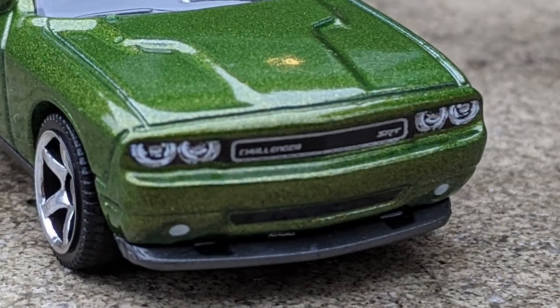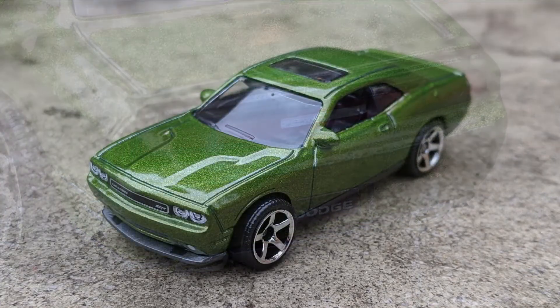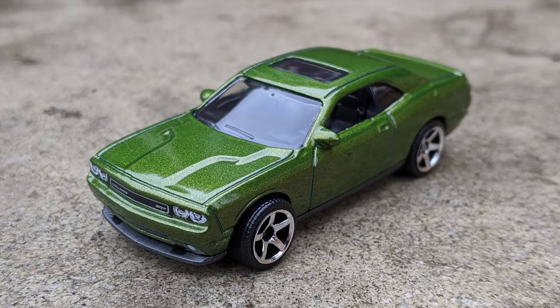The front and rear is where all the tampo work was done. The headlights and the front grille are painted — it even says Challenger and SRT8 in the grille. Looks awesome. The back has painted taillights, the license plate says Dodge, and the dual exhaust pipes are painted. The pipes are actually part of the metal body, and there are little cutouts in the plastic base for them. Interesting design feature that I wouldn't have noticed if they weren't painted.